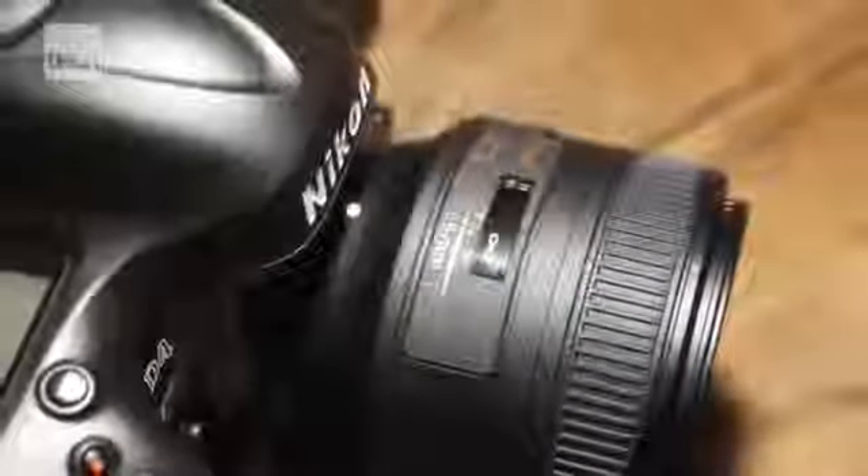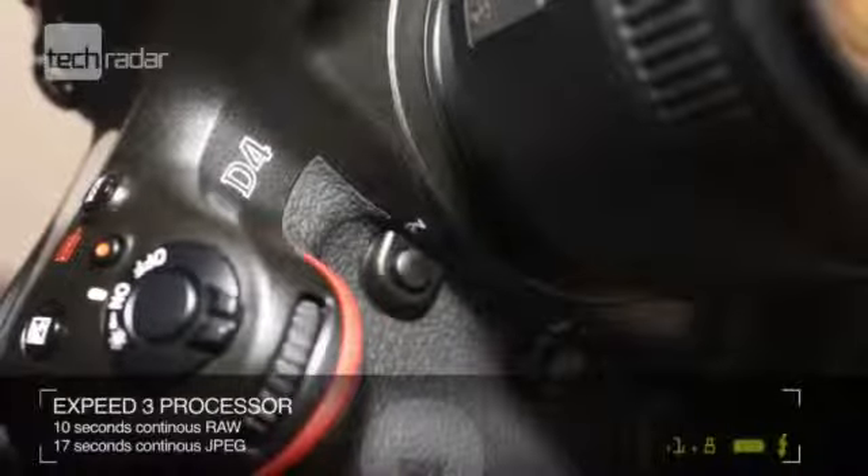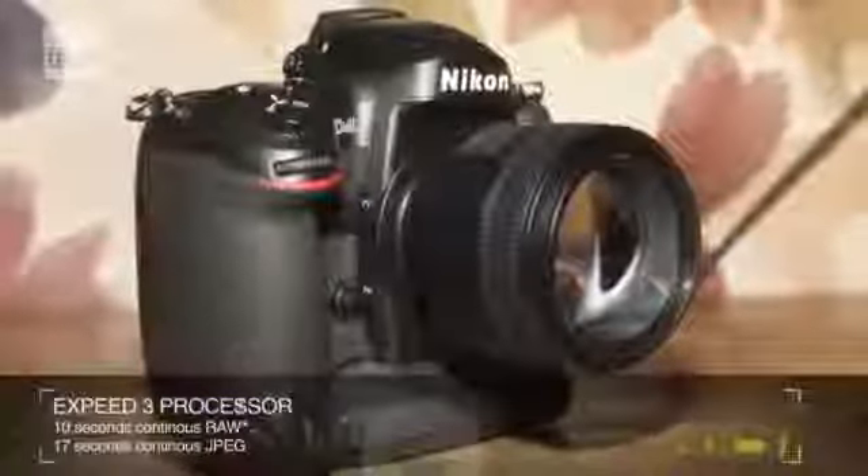At the heart of the camera is Nikon's new X-Speed 3 processor, which was first used in the Nikon 1 range. In the D4 this enables 10 seconds of continuous RAW shooting and 17 seconds of continuous JPEG shooting.